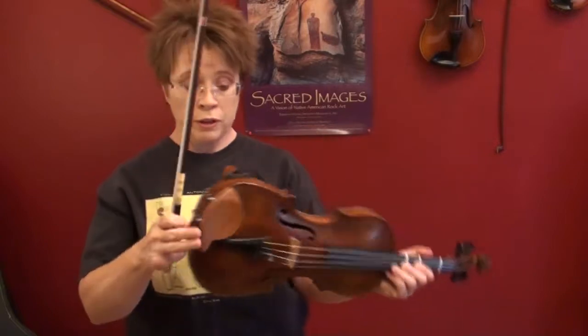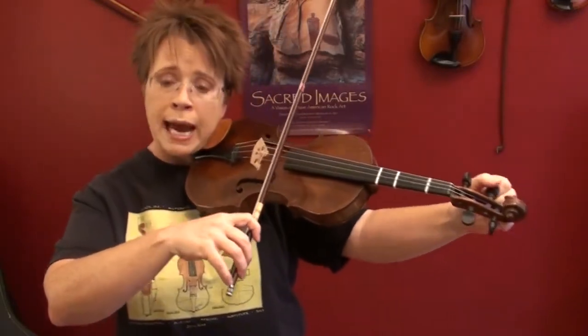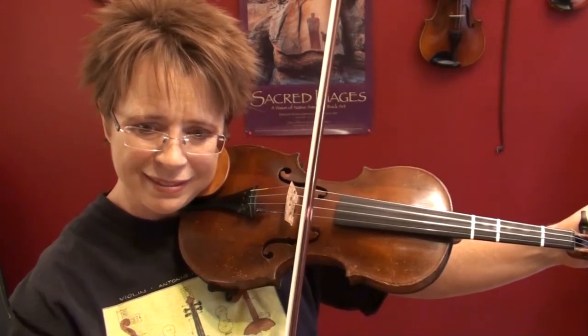This old fiddle is extremely hard to get exactly in tune using the pegs — I should put fine tuners on it. When we're tuning to a fifth, the fifth is called a perfect fifth, and we're listening for that perfect, clear interval with no warbles, no dissonance. It's like the difference between looking through a slightly dirty window and looking through a window where you can't even tell there's a window there — that's my analogy for a perfect fifth. Let me get the warbles to happen so you can hear the flutter.